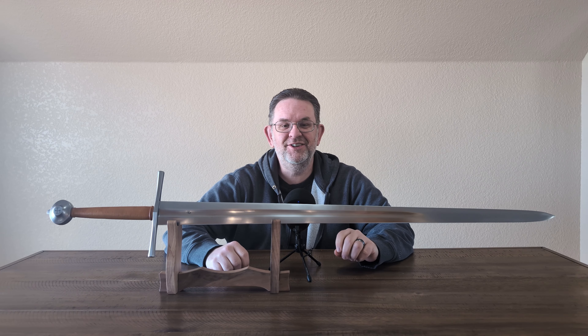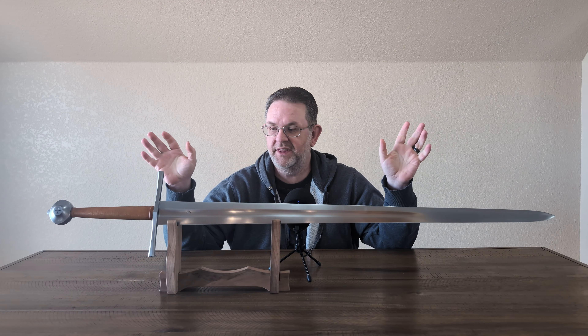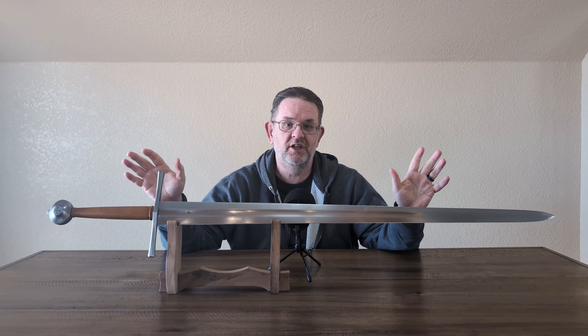Hello, this is Kyle, also known as AlienTube, and today I am reviewing this Albion Next Generation Baron.